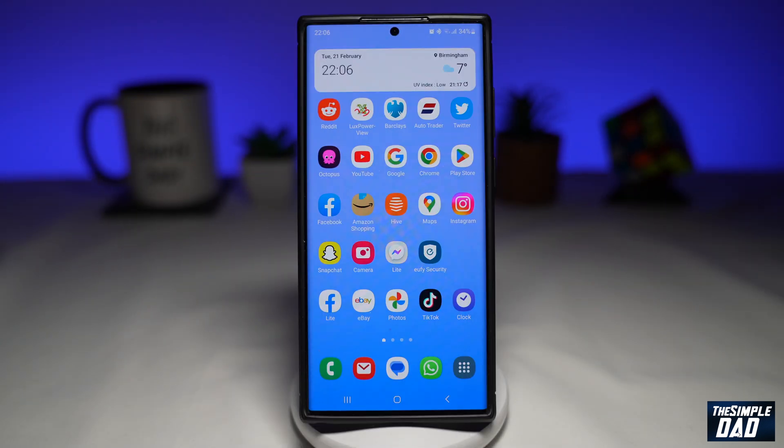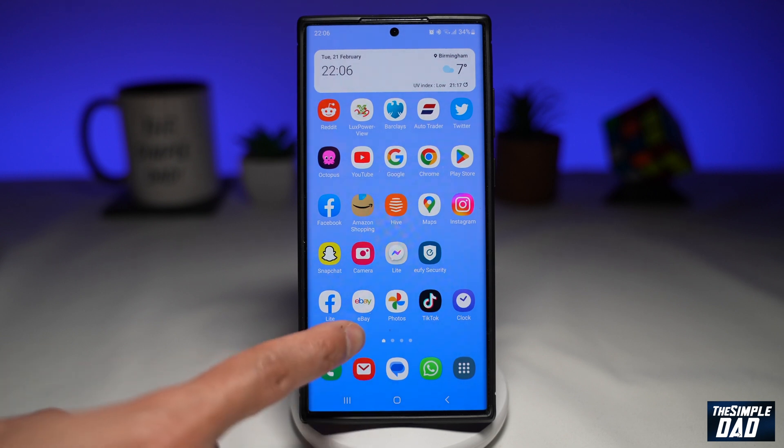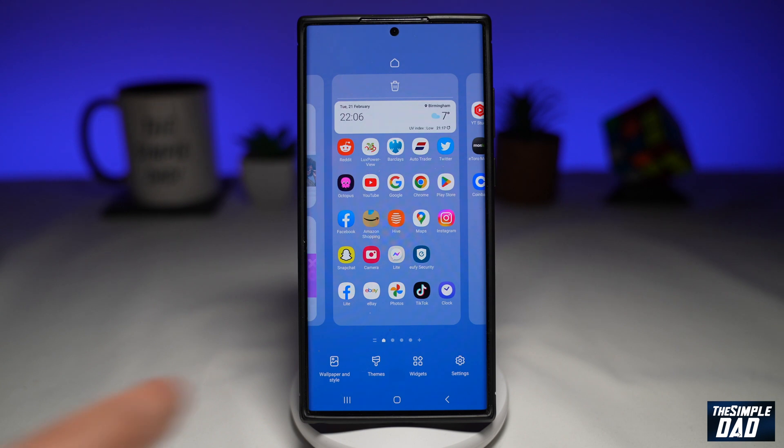In order to see your device's battery level, you'll need to add a widget to your home screen. To do this, long press on your screen, then tap on widgets.